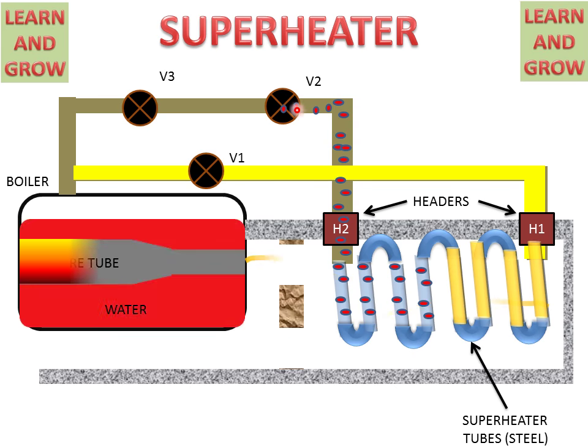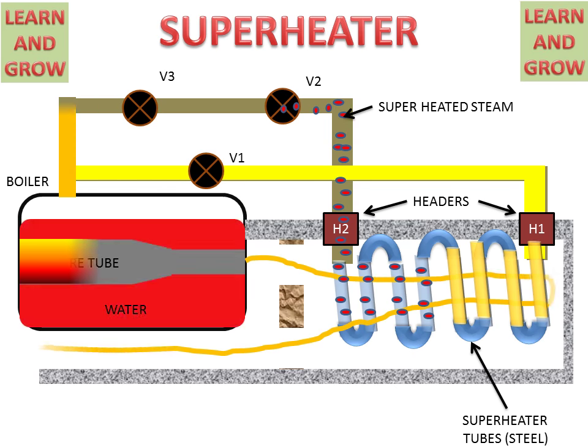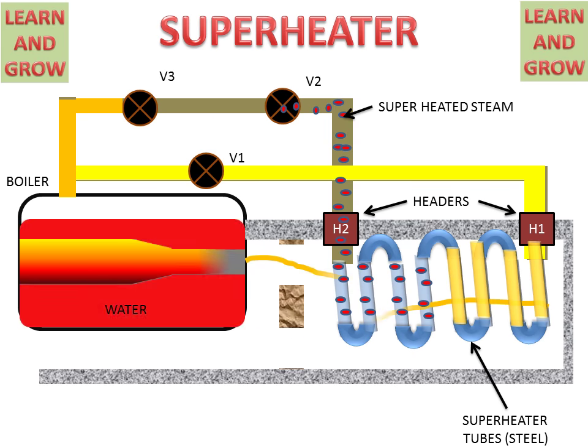In the condition of maintenance or cleaning of the superheater tubes, valve V1 will be closed and valve V3 will be opened for directly getting saturated steam. If V3 is open, then direct saturated steam will be carried out from the boiler shell as required. This is the working of the superheater.